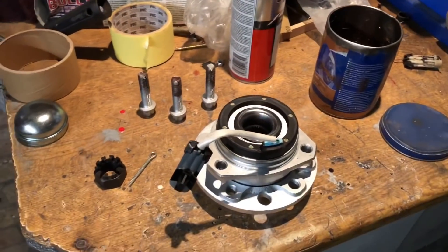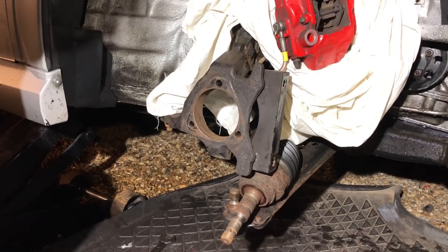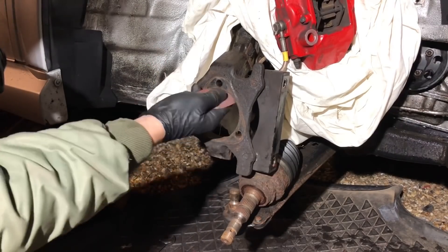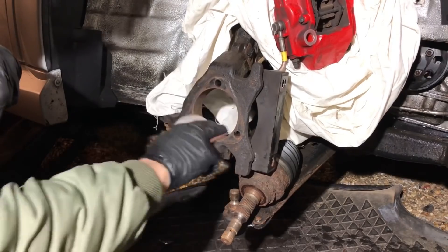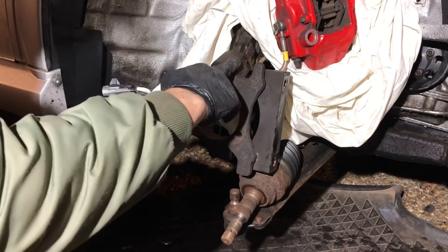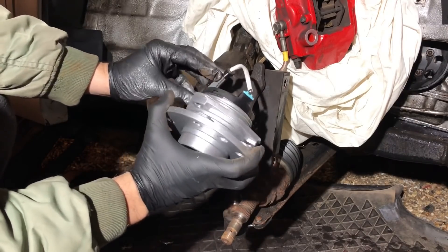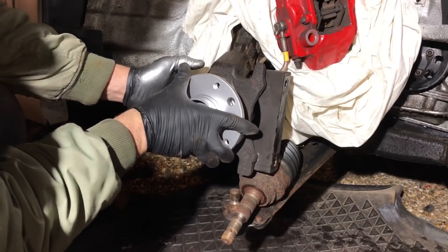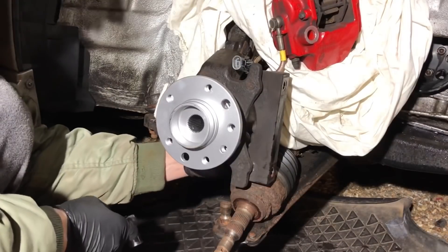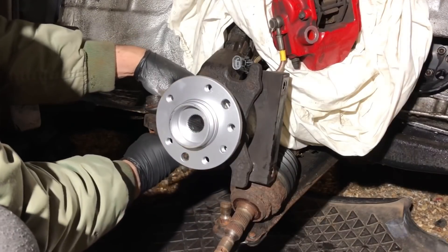It's a pet hate of mine when bolts snap because people haven't used copper grease. When refitting the hub, go around the inside with 60 or 80 grit sandpaper to get rid of the surface rust. Also make sure the ABS sensor is always pointing towards the front of the car when you fit the hub — it can go in different ways, even upside down. Pointing it forward allows it to be plugged back in up into the bracket clip. I wanted to do this with all normal hand tools so it's easier for you to follow along.